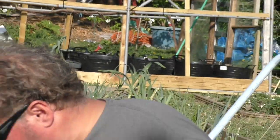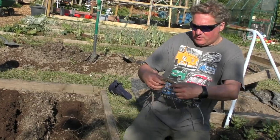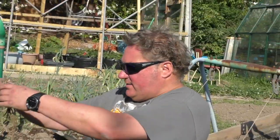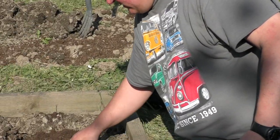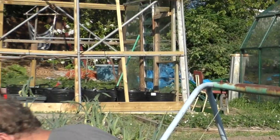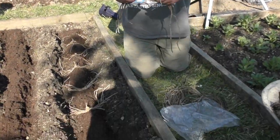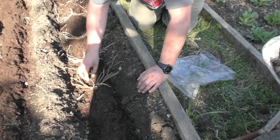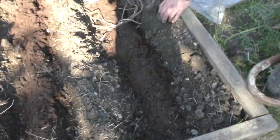Quite long roots aren't they. You're supposed to have them even deeper so that they sit like that — just to give them a good chance. They split as well, so like daffodils they'll just keep multiplying. Just put them back on the table carefully out of the sun.